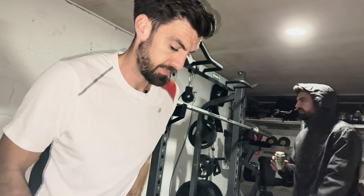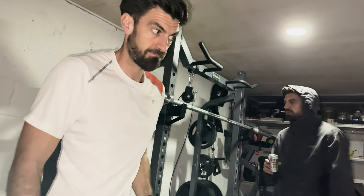It doesn't really matter which lights you choose, as long as you can see yourself when you're working out, you're fine.